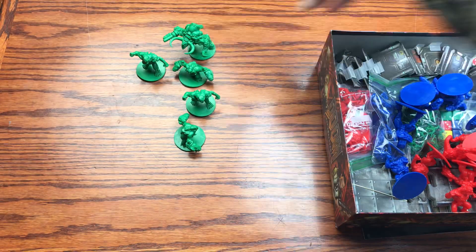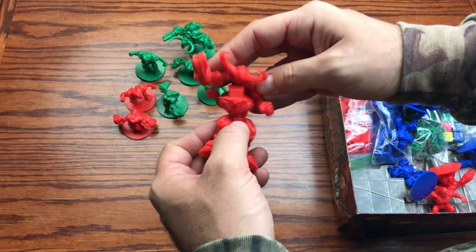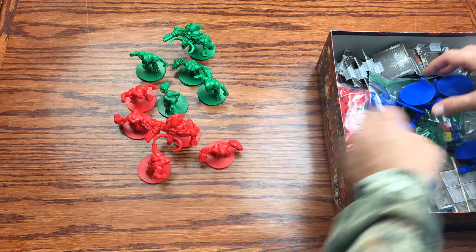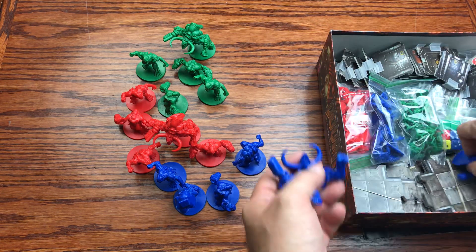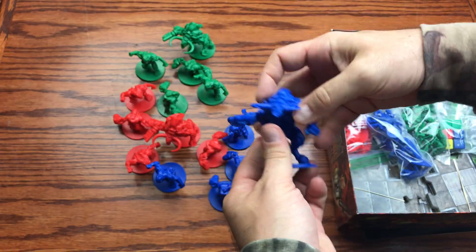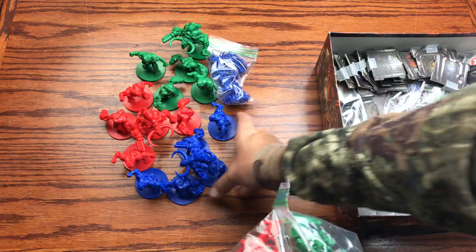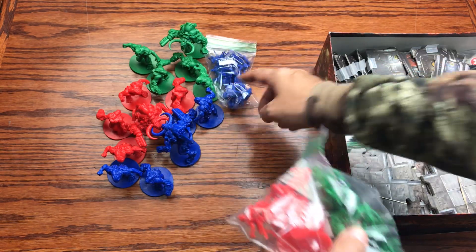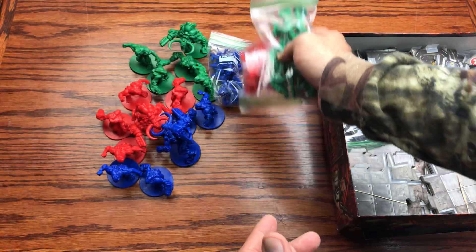Some figures have two parts — like the Cyberdemon has two parts. There's the blue Cyberdemon. We got the smaller pieces — the Pinkies, the Mancubi. We got smaller demons like the Imps, the spiders, the Shotgunners and zombies — those are in the bags right here. We've also got the battle combat dice and the move dice.